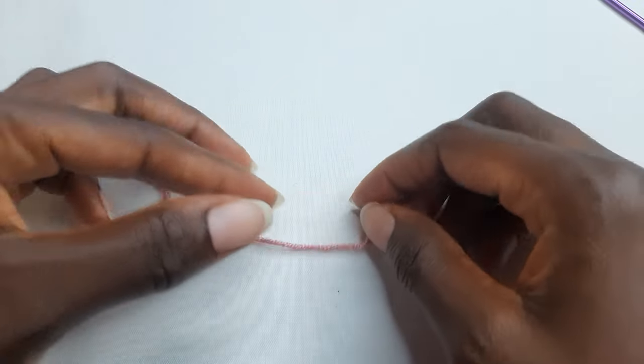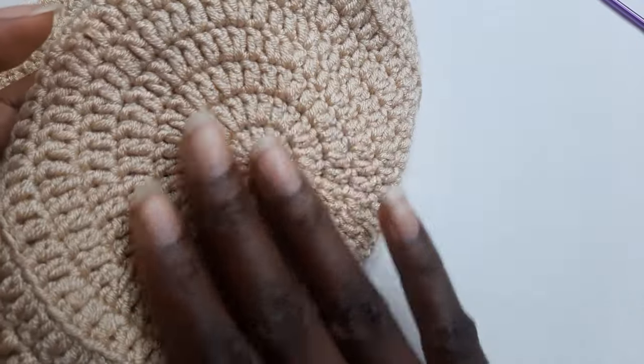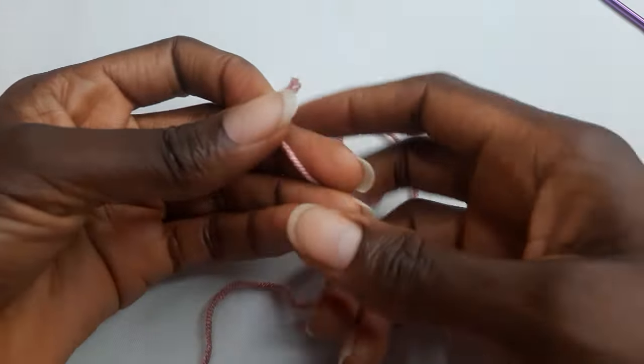When you're done working the single crochet round, you're now going to work the cap part of the bag. For the cap part, you're going to use the same pattern as the base, but you're going to work a total of nine rounds. You start with a magic ring.